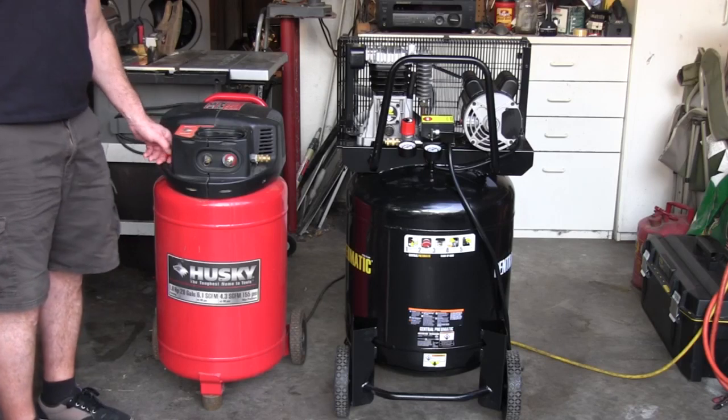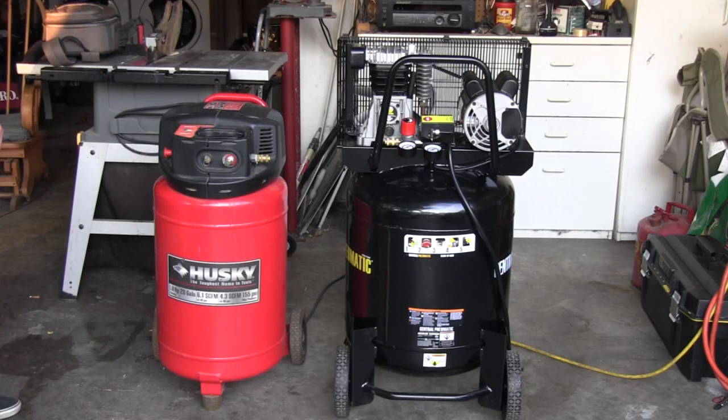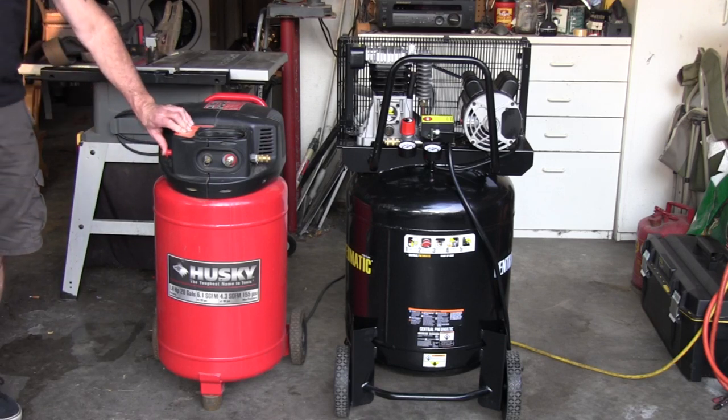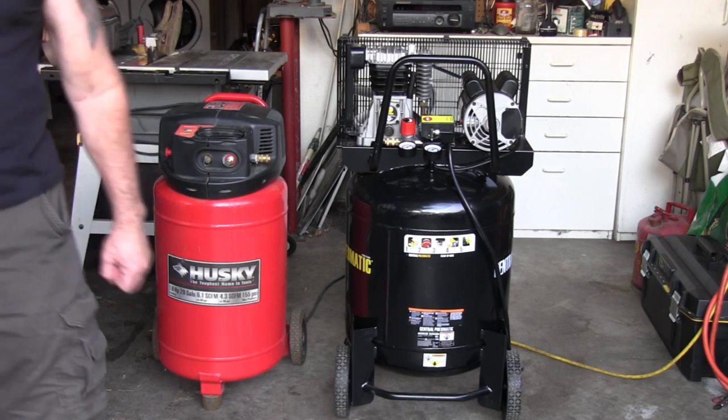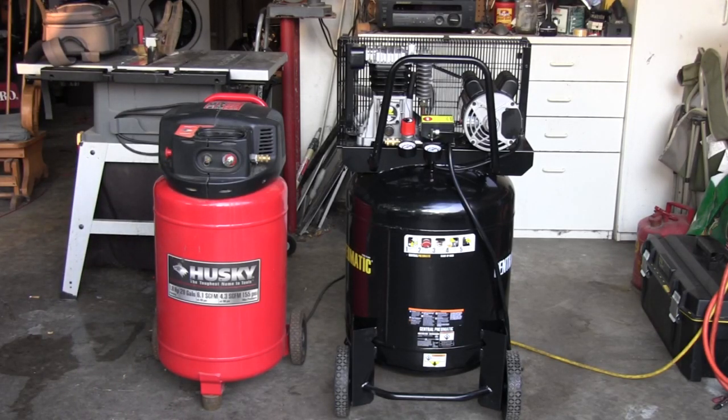This is oil-free, and here goes the oil-filled compressor.